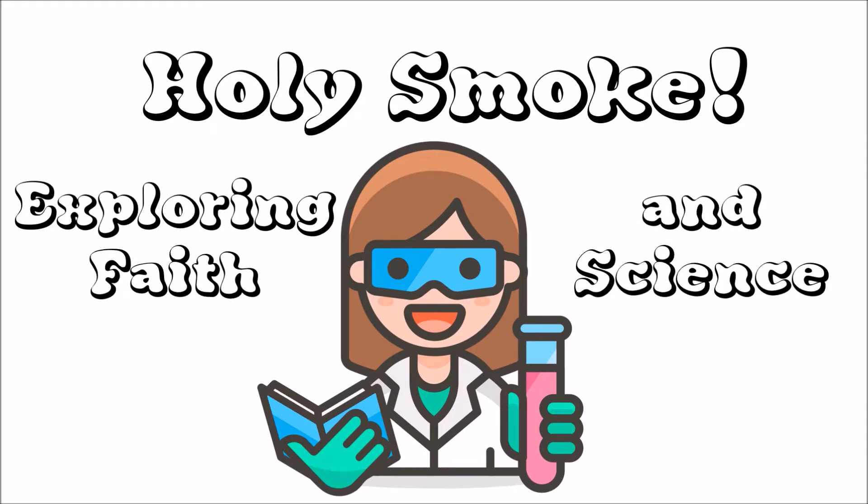Exploring faith and science. Hey there, I'm Faye, otherwise known as the Batty Boffin. Today we're going to do an experiment involving density.